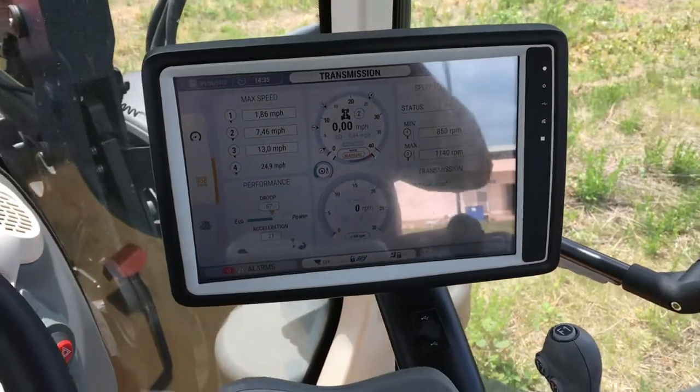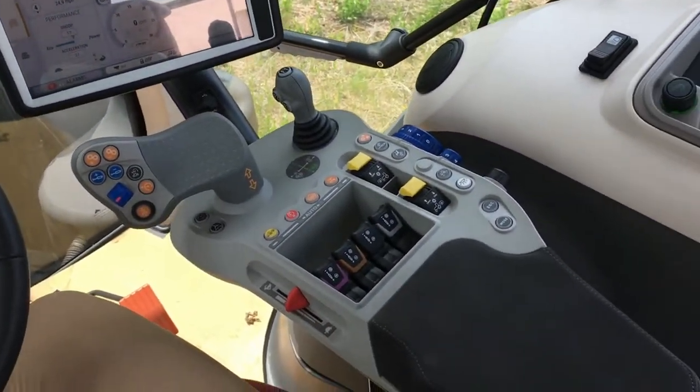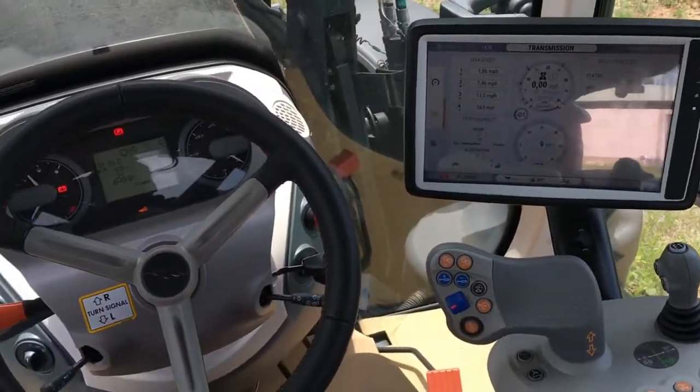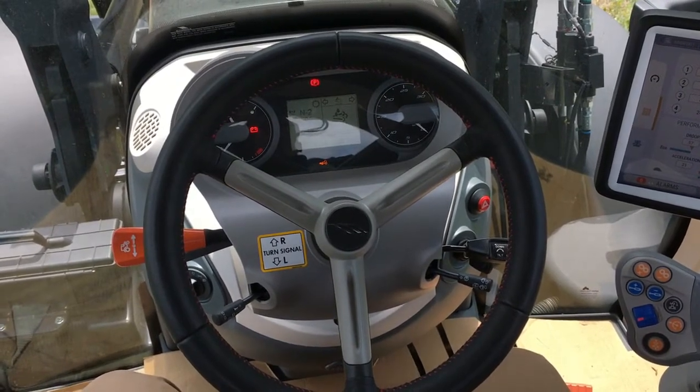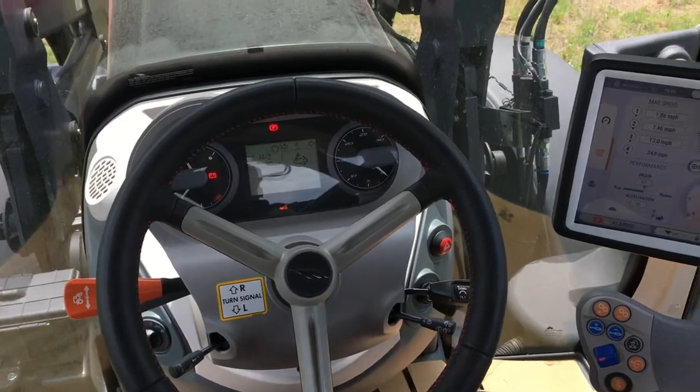So these are the major controls for a McCormick X7 tractor with VT drive transmission. For more information about these machines, go to our website at www.McCormickNA.com. Thank you for watching.